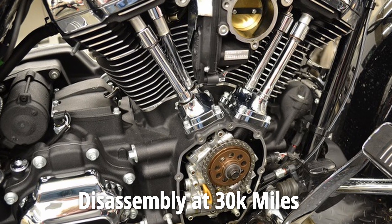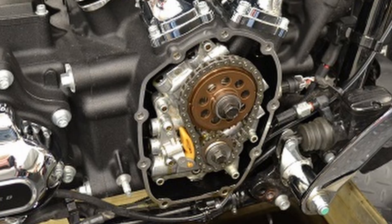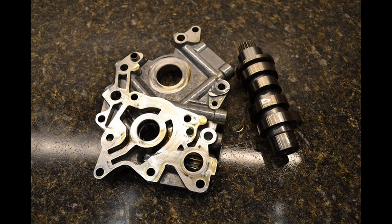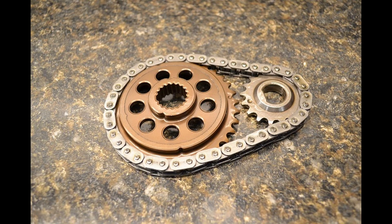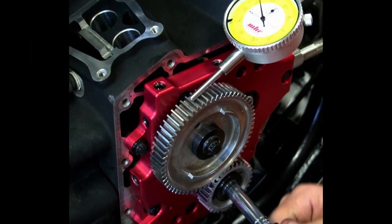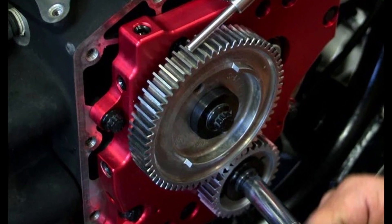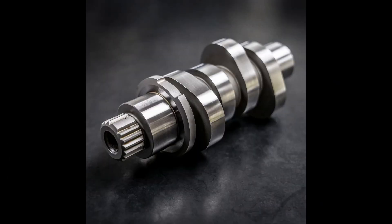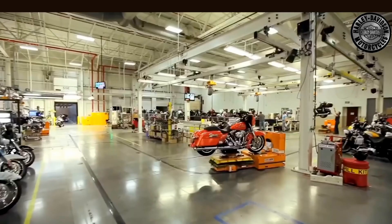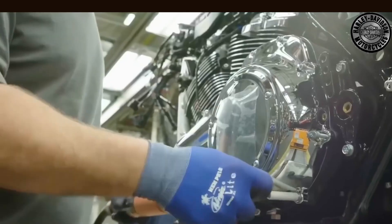Once the test bike hit the magic 32,000 mile mark, it was time for the real fun to begin. The engine and gearbox were stripped down to the bare bones piece by piece and handed over to experts for a thorough inspection — think of it as a motorcycle autopsy. The experts took precise measurements of every critical component prone to wear and tear, especially the oil pump, the camshaft, crankshaft, pistons, cylinders, the gearbox and the clutch. Everything was compared to the original factory specs to see how much wear had actually occurred.